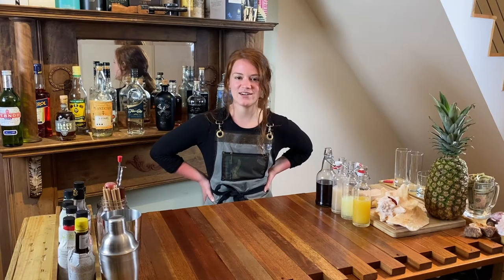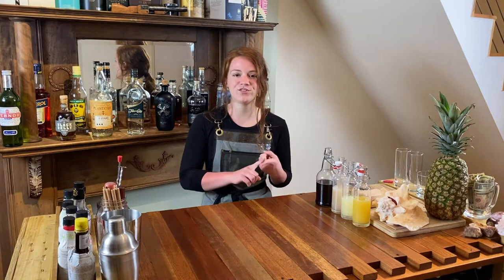Hey, I'm Sammy with Bar Under the Stairs, and today we're gonna make the piña colada — the classic way and in our new interpretive way.